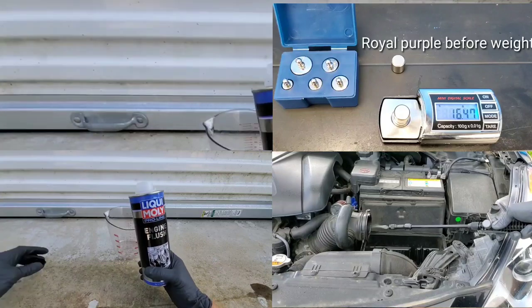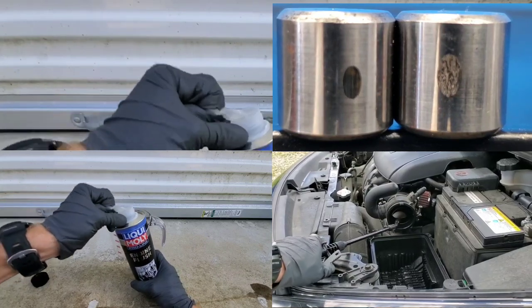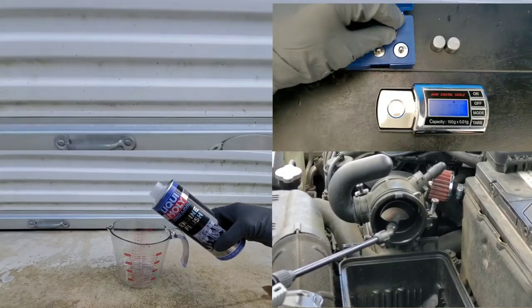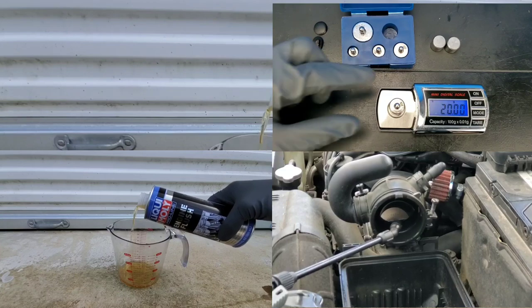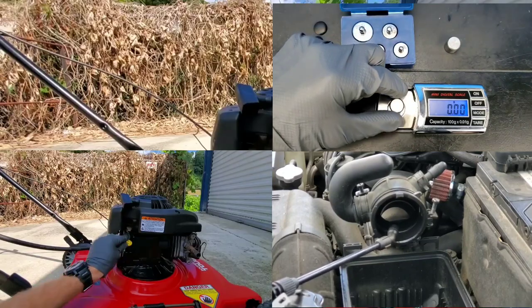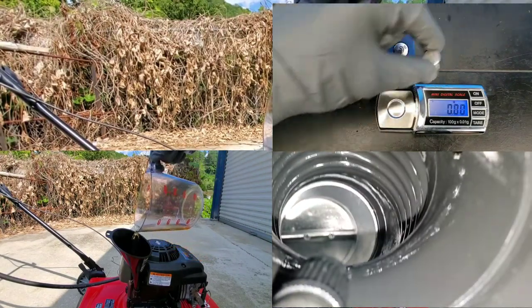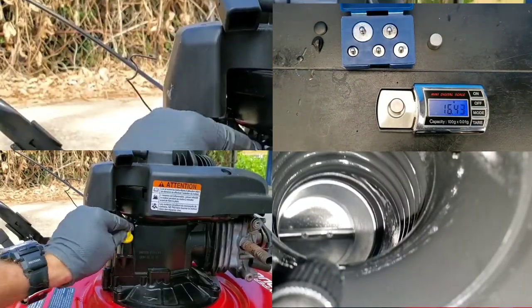Time to add our engine flush to see what it actually does to this motor. Check out that wear scar — that's pretty bad. Liqui Moly just crushed Royal Purple, and we all know Royal Purple is one of the highest quality engine oils on the market today. It would seem that the Liqui Moly valve clean is actually doing some pretty good work here as well. Here we have the spray just so you can see the spray pattern going inside the engine in a fine mist.